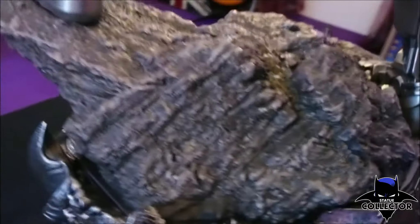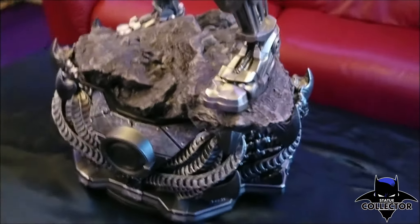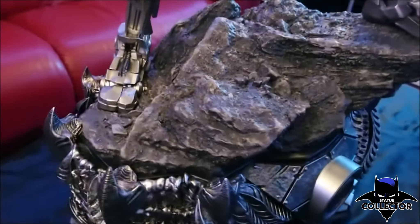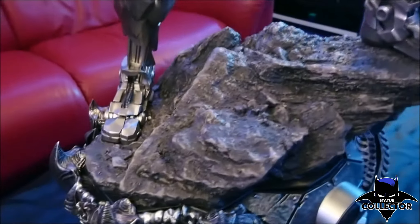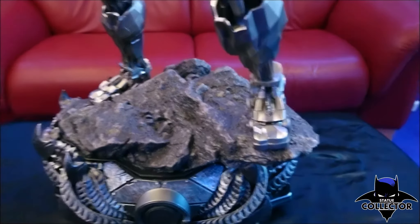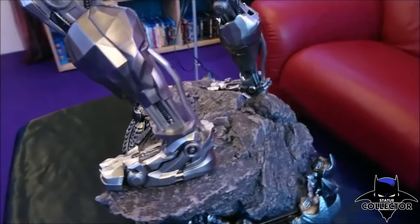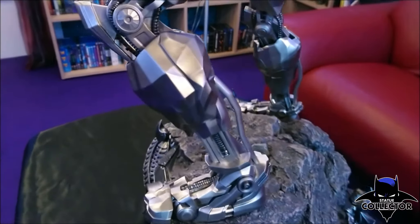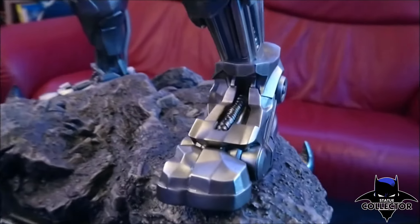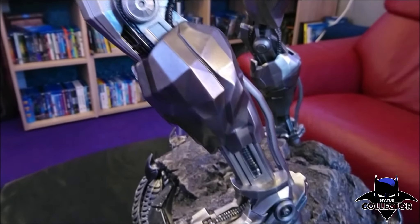Now let's go on top. Cyborg stands on a rock — really sculpted well. Looks nice, really good, like a rock should look. And the statue has amazing details. You can see it on the knee and the foot. On the foot there are all these little elements from the cybernetic, the robot part. Really cool.